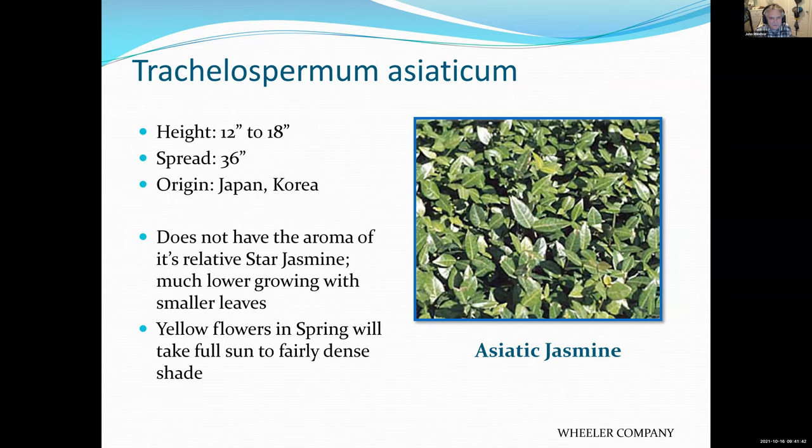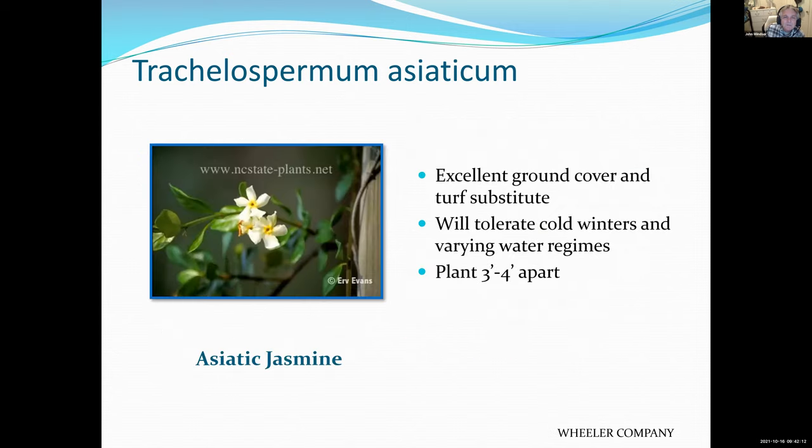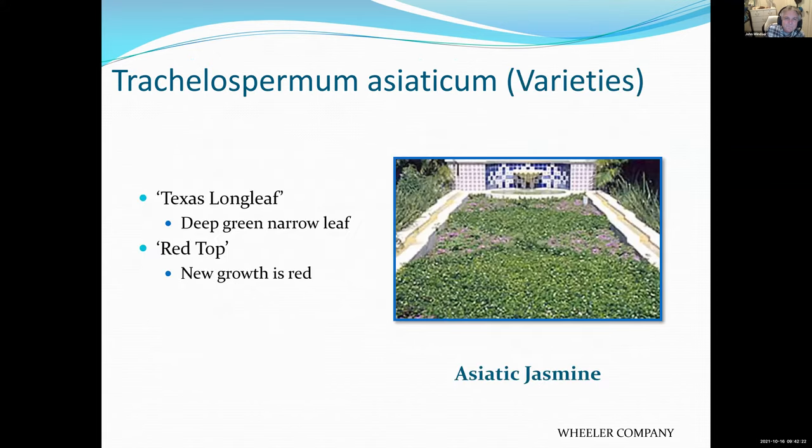This is an Asian jasmine that doesn't have the aroma of star jasmine but is much lower growing and makes a pretty good ground cover. I've seen this grow in areas that were partly sunny — maybe morning sun or filtered sun — and it's very attractive. Green all year with a shiny leaf. It doesn't bloom as much, but there's a nice bloom, and it works well as a low-growing ground cover.